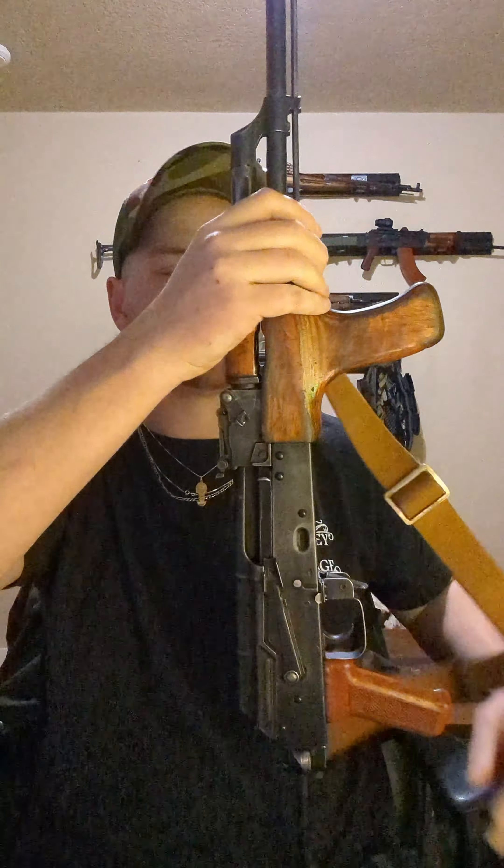So a PM90 kit that they put together on a Morrissey receiver. I've had it a while — put about 500 to 600 rounds through it so far. It's not my primary fighting rifle or anything, but I bought this one off of a friend who needed the money to work on another project.